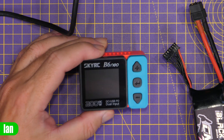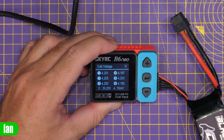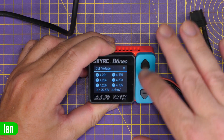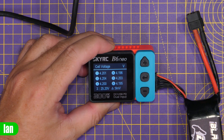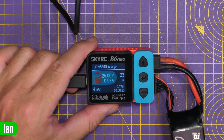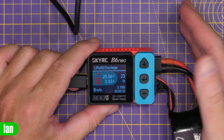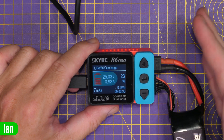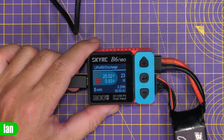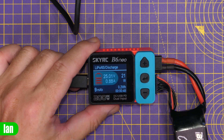Another nice feature is using it as a battery checker — just plug in the balance port and the display shows the voltage of each cell. In this mode you can't trigger discharge or other functions, but it gives you a clear display of what's going on with the pack. The B6 Neo also has a built-in discharge feature — it discharges internally rather than passing through to the DC output. It allows up to 2 amps or around 23 watts, so on 6S that's about 0.9 amps, which is useful for bringing packs down to storage voltage.